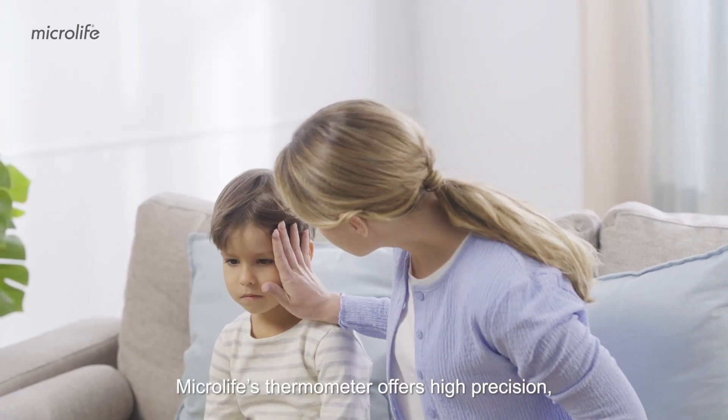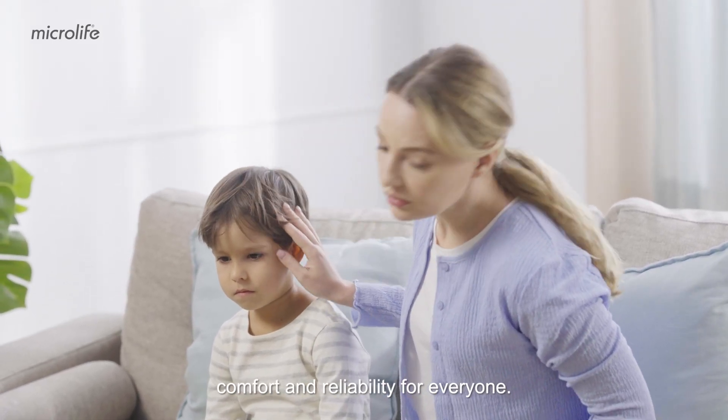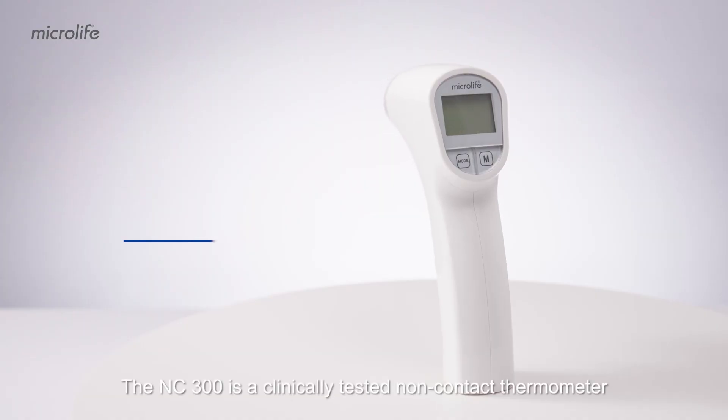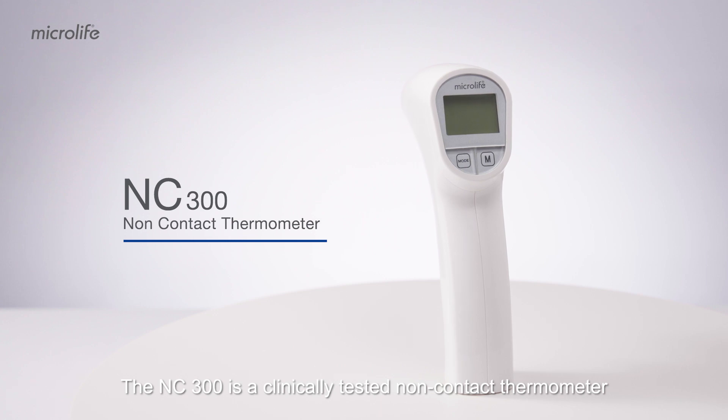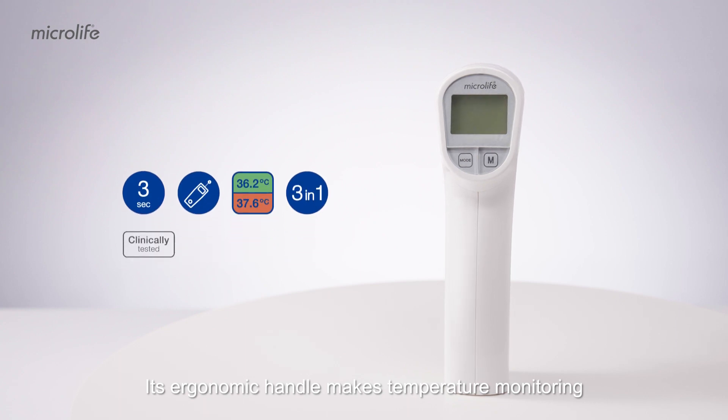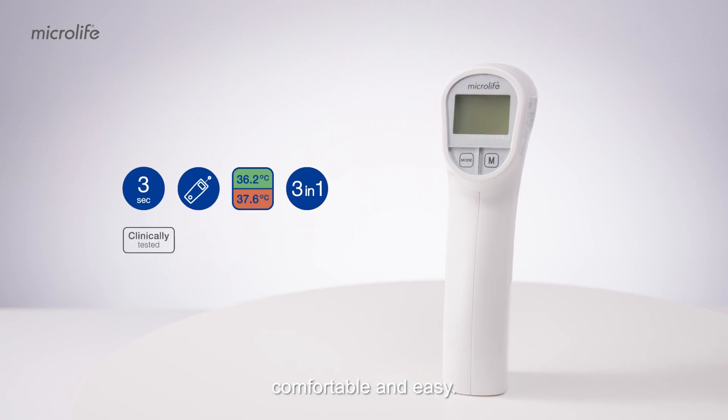Microlife's thermometer offers high precision, comfort and reliability for everyone. The NC300 is a clinically tested non-contact thermometer for home and clinical use. Its ergonomic handle makes temperature monitoring comfortable and easy.